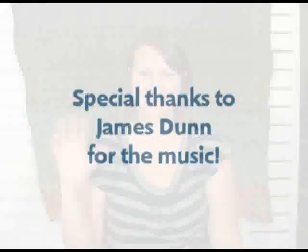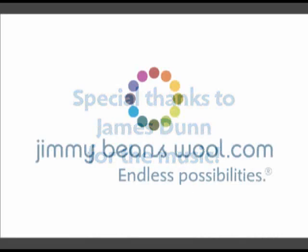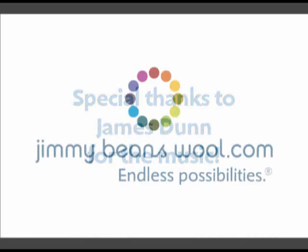Thanks so much for watching. I'm Kristen from Jimmy Beans Wool. Have a great day. Bye!